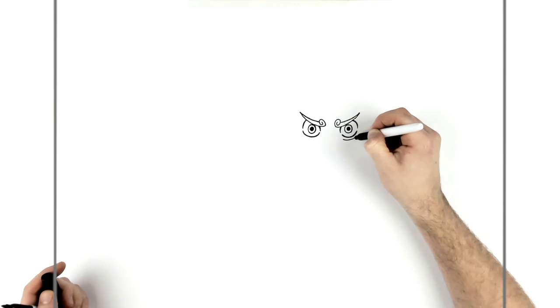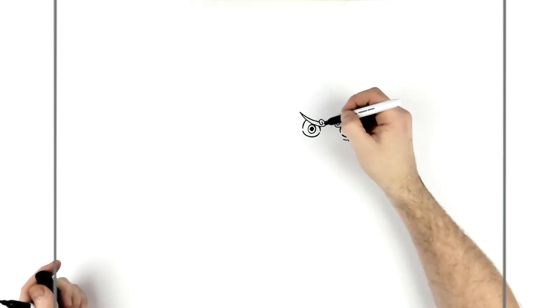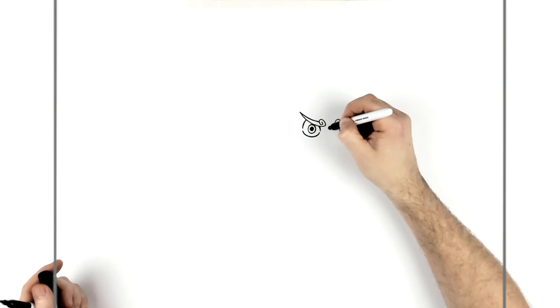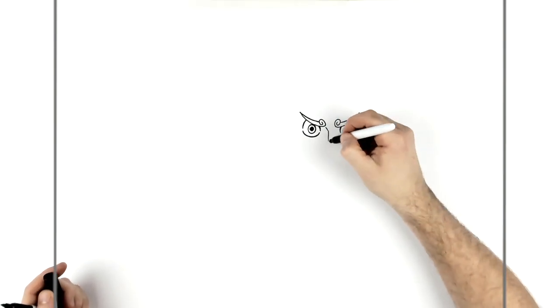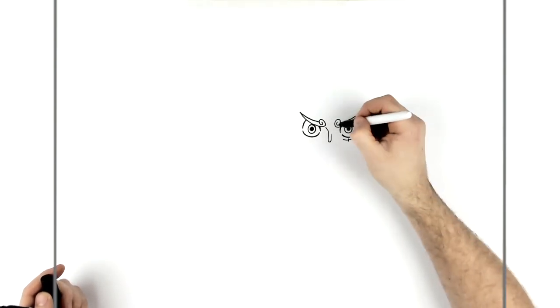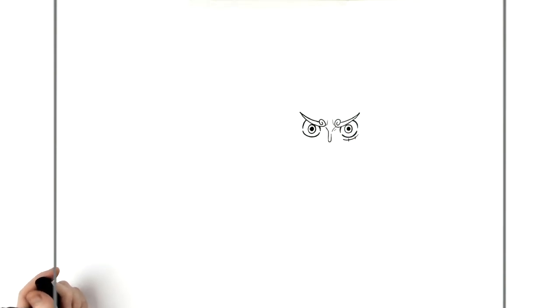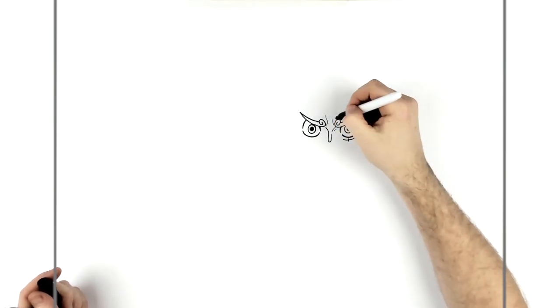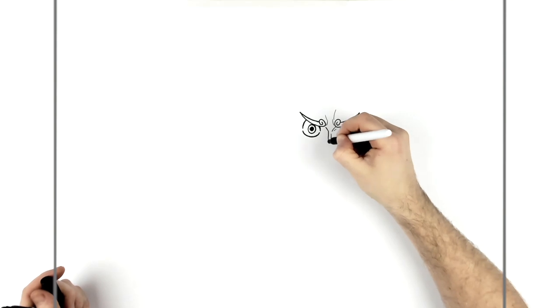And of course we've got his scar just under the eye. Nose — so just down. In One Piece they do these kind of curved lines at the bottom of the nose, kind of go up the side as well. You'll have sort of some lines here, and maybe like some front lines, like so. And then we've got nostrils here and here.